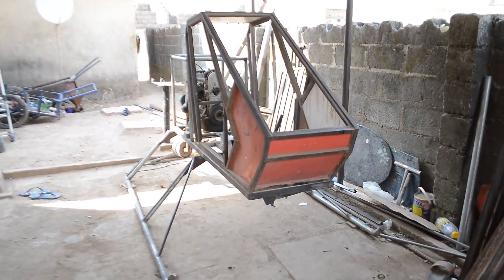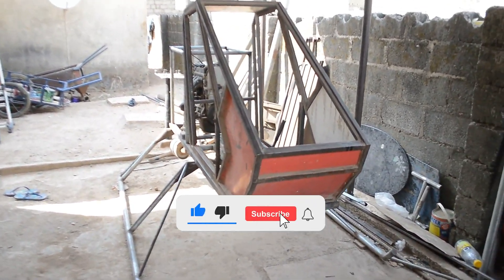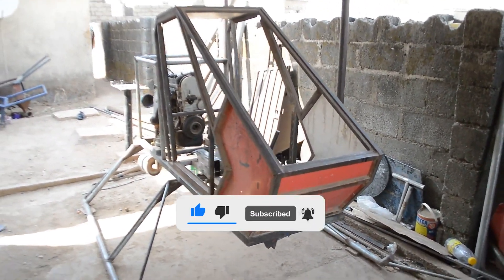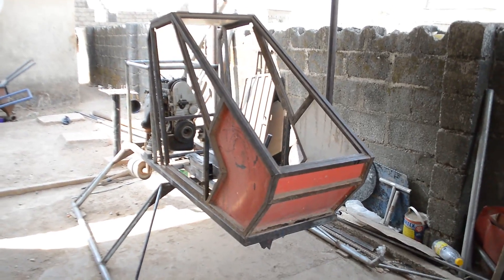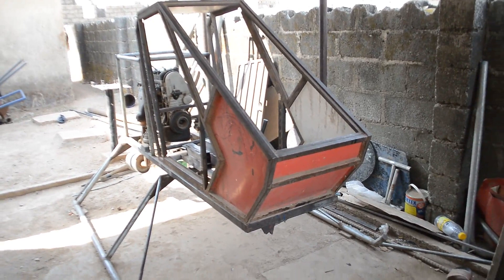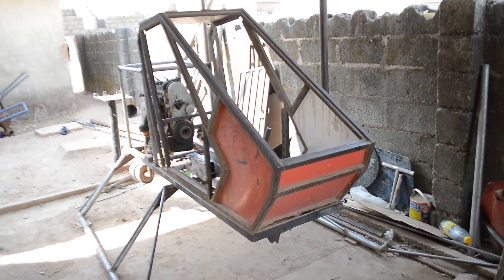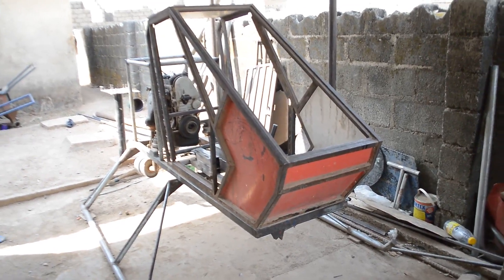Hello guys, welcome to my channel. My name is Joseph Benson, and if it's your first time here, make sure you subscribe and click on the notification icon. In today's video, we're going to discuss the Benson B1 pedal control, its mechanisms, how I did the connection, and I will take you through it step by step.